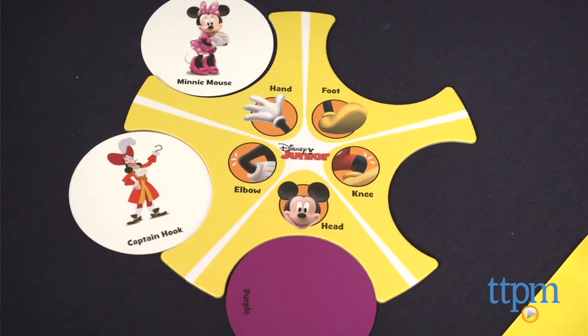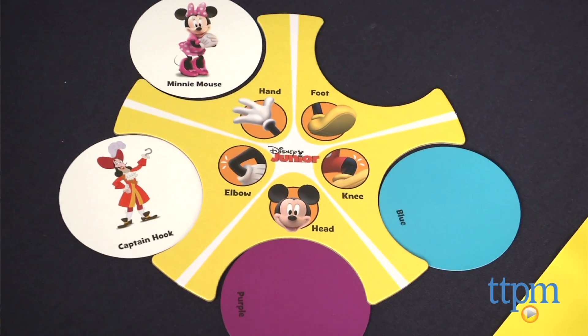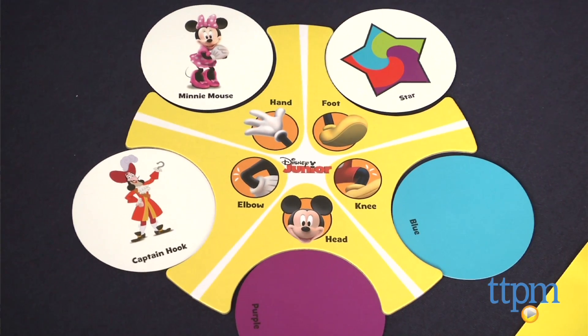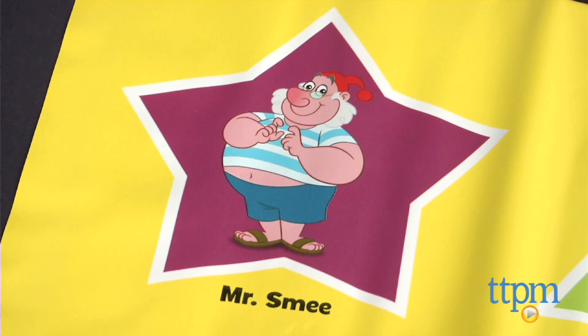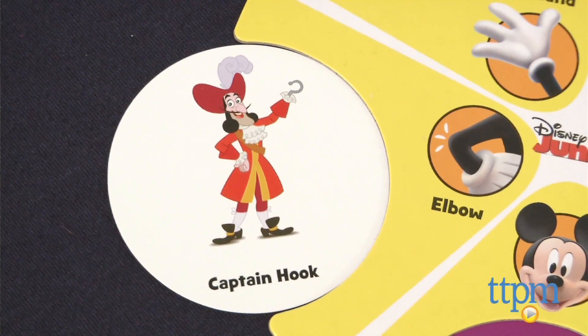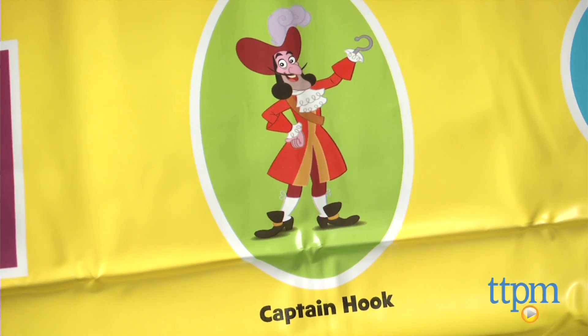The cards name a character, a shape, or a color for the stretcher to touch. Bodies become increasingly twisted as kids try to touch the correct body part with the correct character, color, or shape all at the same time. At the end of their turn, the stretcher gets to keep the cards corresponding to all the moves he or she was able to complete. The player at the end of the game that has the most cards wins.